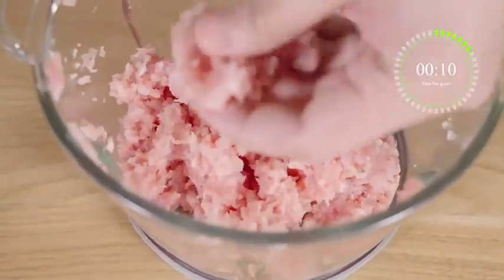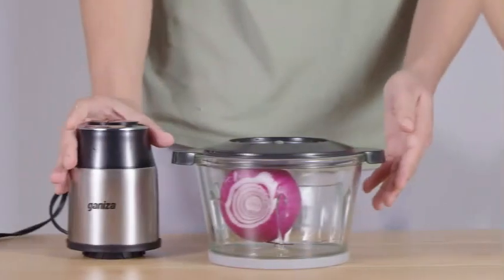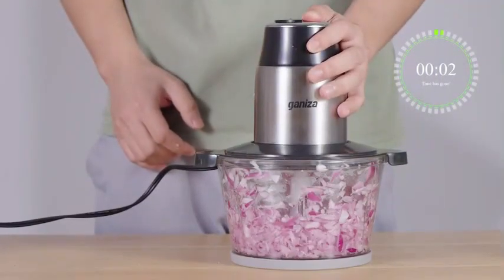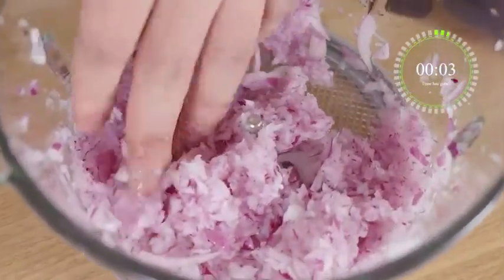The safety lock is a particularly important feature when dealing with sharp stainless steel blades. The Geniza Food Processor comes with a high-quality chopping blade made of durable stainless steel, ensuring precision and efficiency when chopping various ingredients, whether it's onions, vegetables, or even meat. The two-speed control allows you to choose the appropriate speed for different tasks.